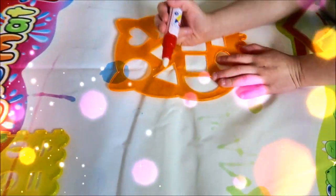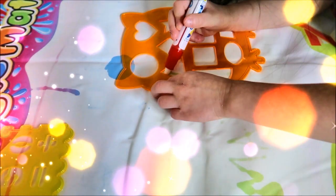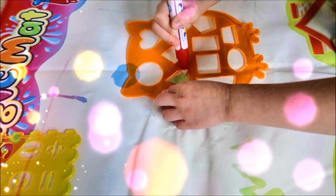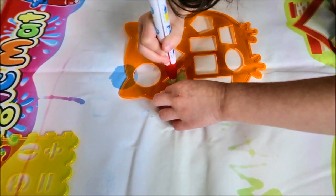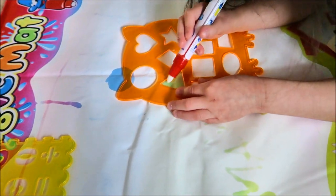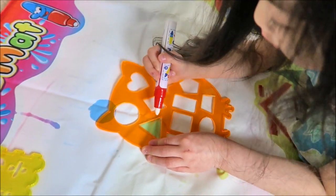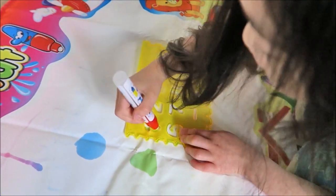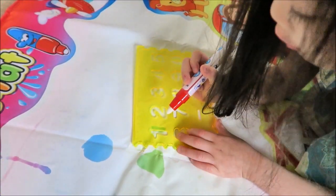Okay, what else are you gonna do? Another shape? What shape is that? Triangle. What's your favorite shape? Circle. Let's try numbers. What number? One.